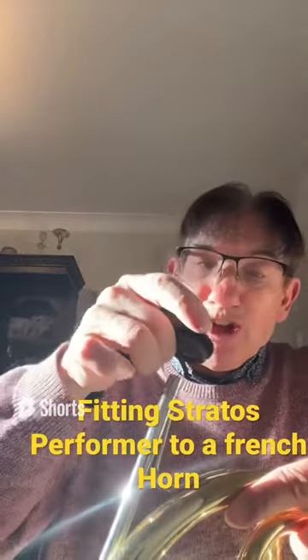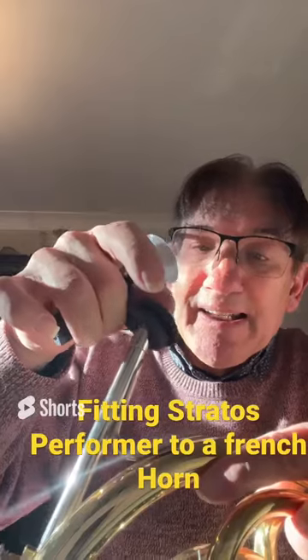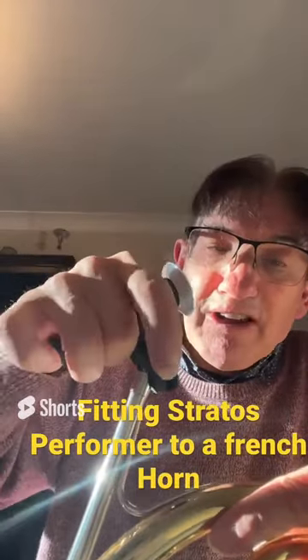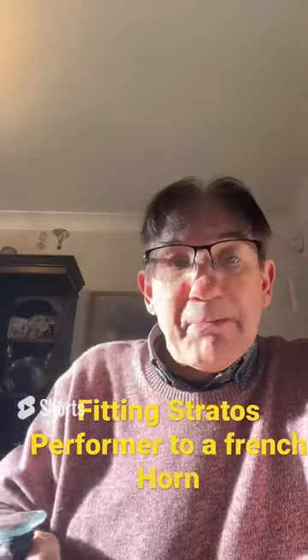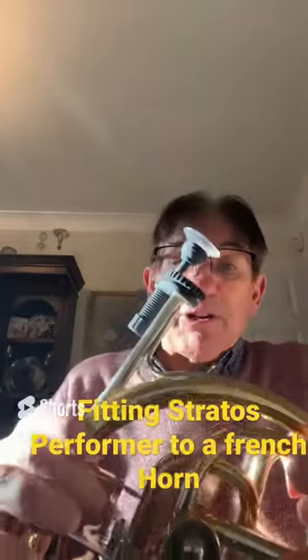Make sure you approach at this angle. Ensure that the edge is just inside the collet. Put your thumb on it and do a circular motion like that, and it goes on.